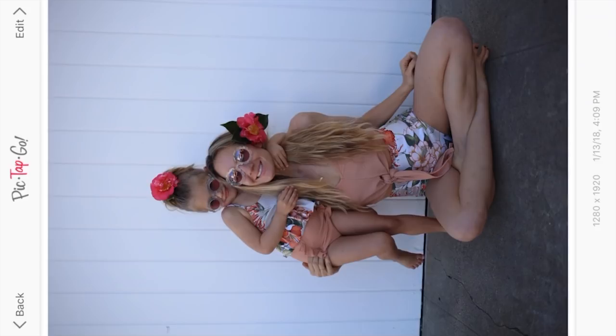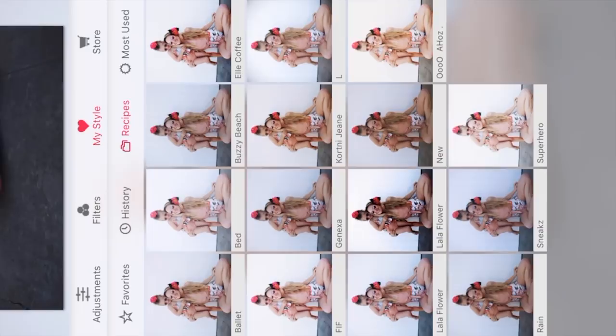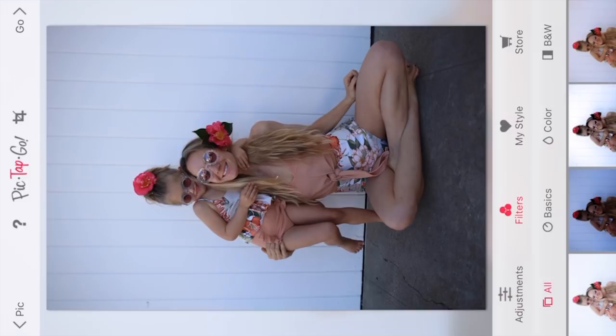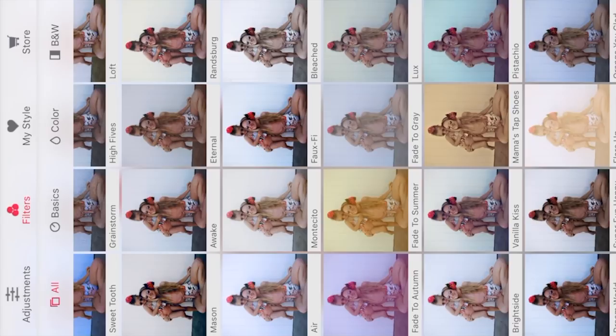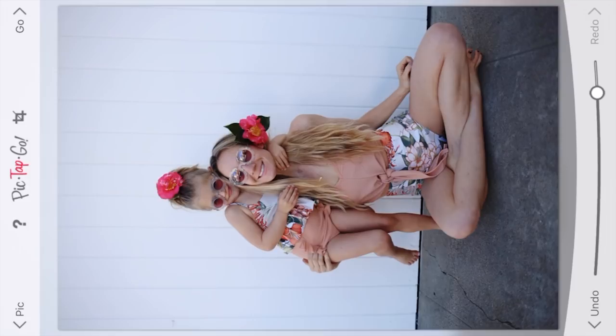I'm gonna hit the edit button and right away go to adjustments. On Picktapgo you can also hit 'my style' and save your favorite recipes, which is nice. But right now I'm gonna go over to filters. I'm going to start with some Brightside — my favorite way to lighten a picture. I feel like it doesn't blow out highlights as much. So I'm gonna go almost all the way up to brighten this up. And then I'm gonna add some warmth. Let's warm it up a little bit. Oh, already so much better — it's just unreal.